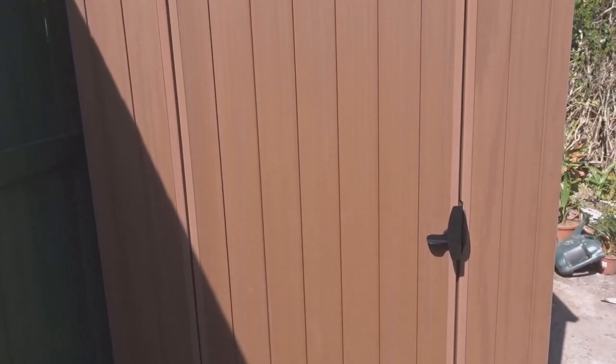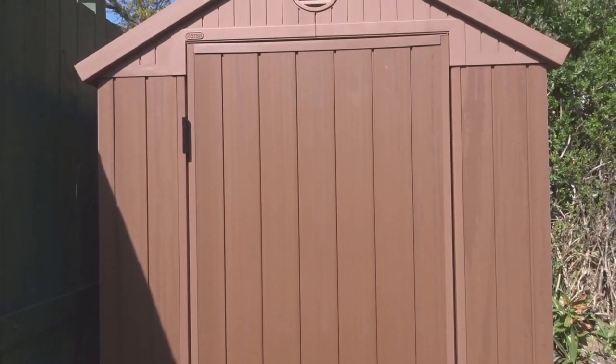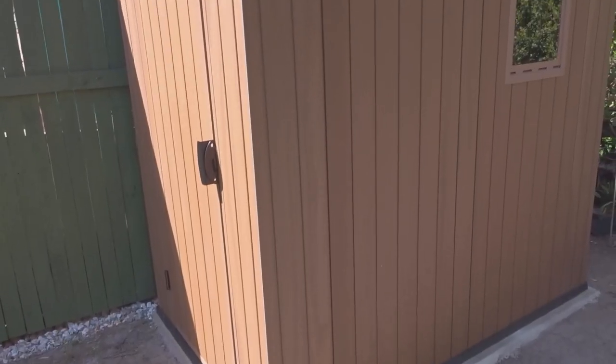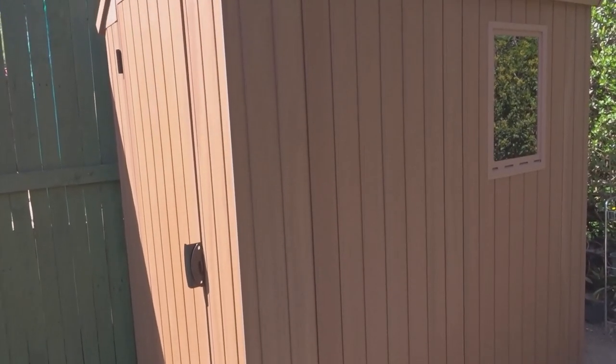Hi everyone and welcome back to the channel. I recently bought a plastic garden shed and I've been busy doing some improvements to it, so I'd like to share that with you in this video.